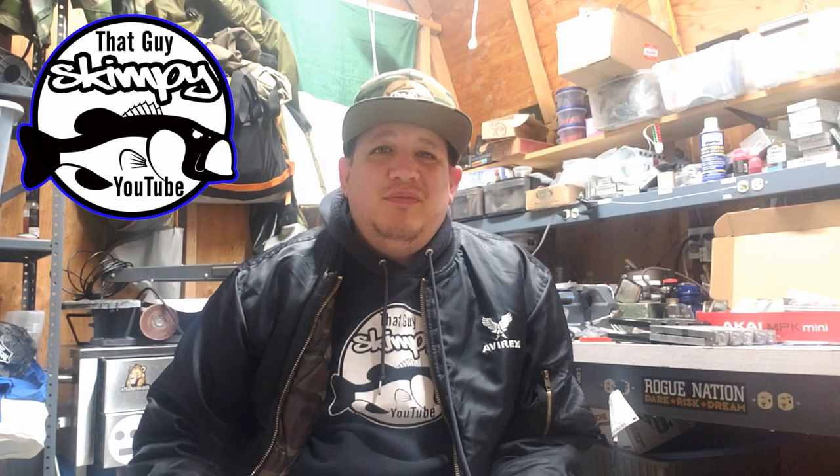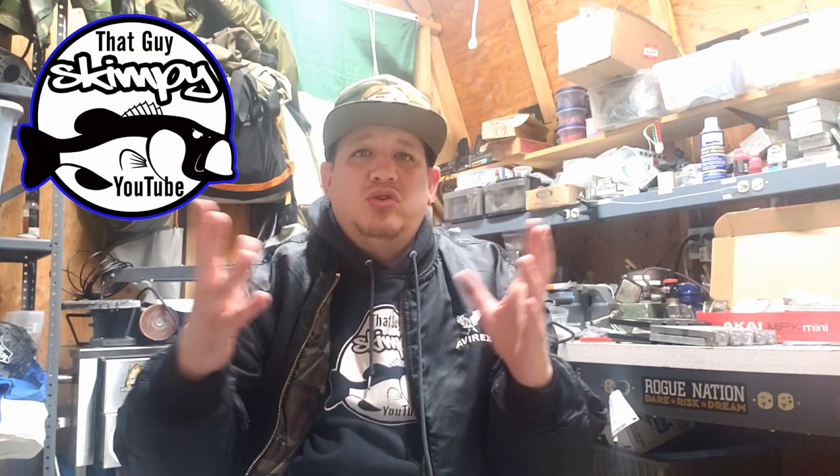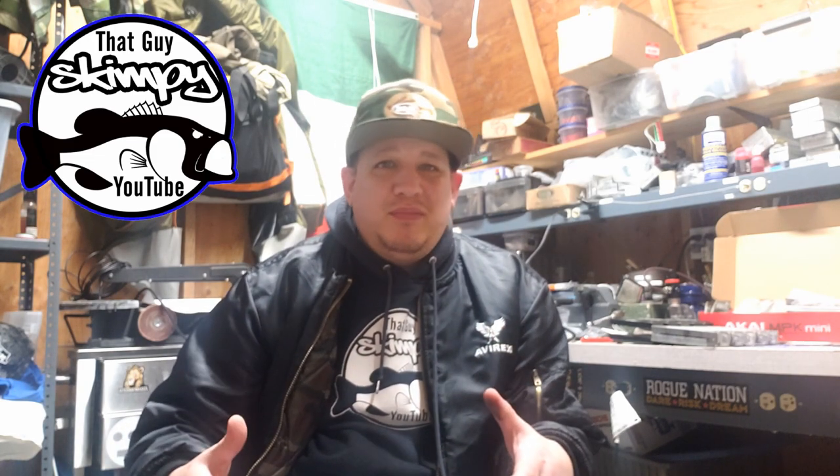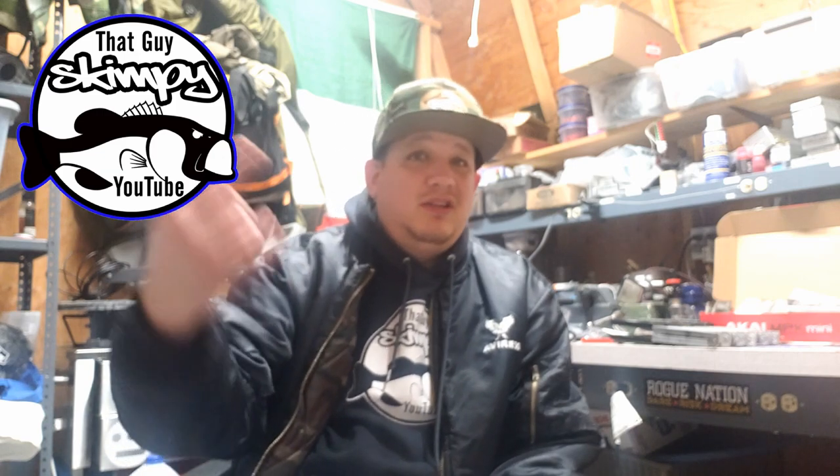What's up everybody, it's that guy Skimpy. Today we're gonna be talking about spinner baits and the different spinner bait molds. I get asked all the time about spinner baits — what mold should I get, what molds are available — so I figured we're gonna go over some of the materials you need to make spinner baits.